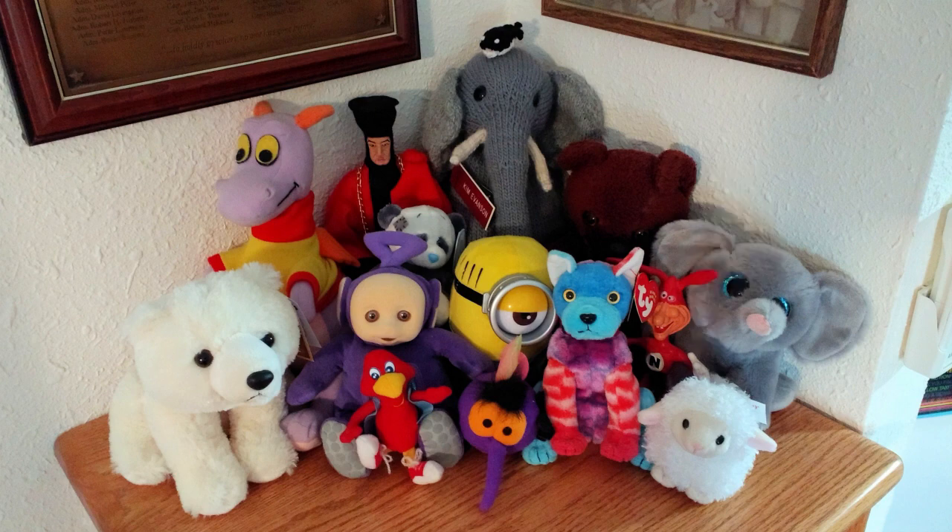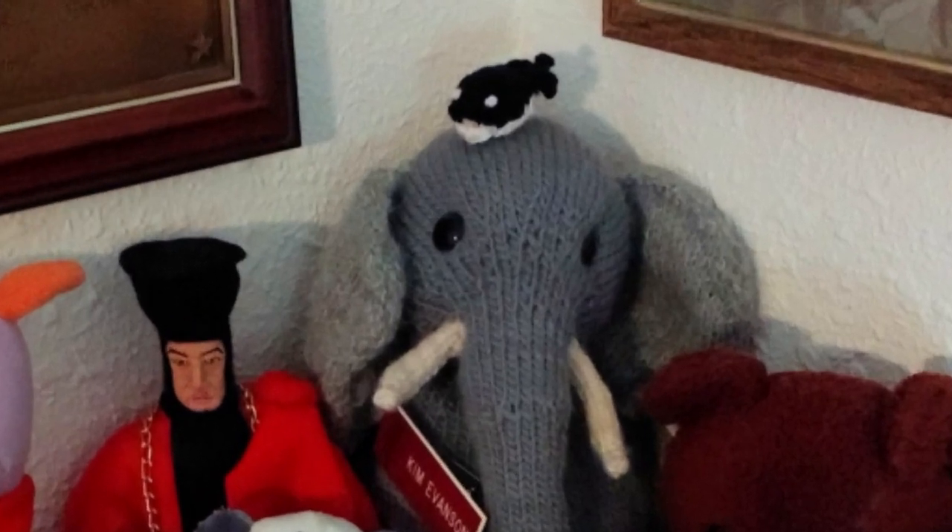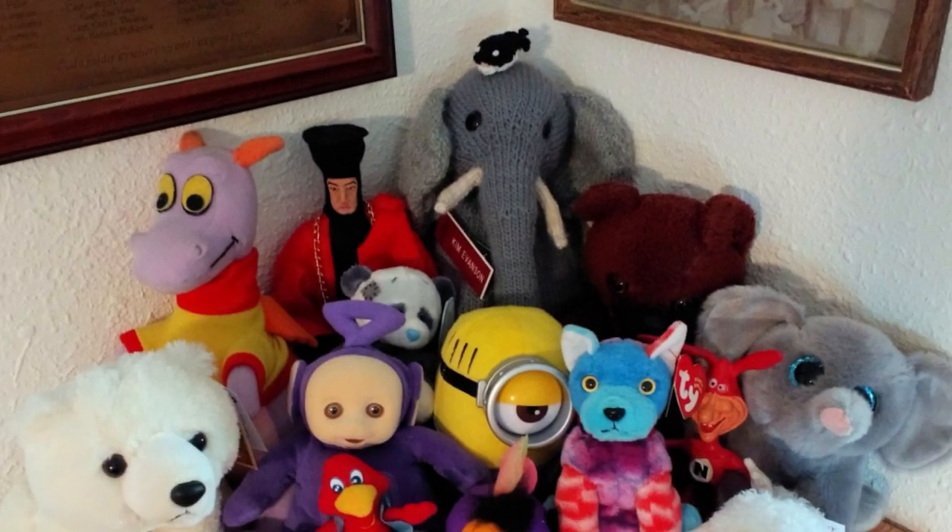I don't know what I'm going to name the unnamed critter. The little critter on the elephant's head is a small fish — or maybe a killer whale since it's black and white — that my mother made as a test run to see how small a stuffed animal she could make. It's attached to the elephant's head with a safety pin so it doesn't go tumbling off and getting lost, or potentially falling behind the cabinet.